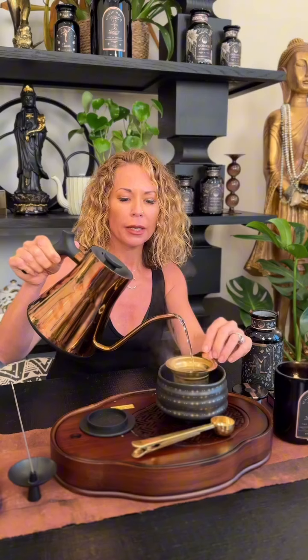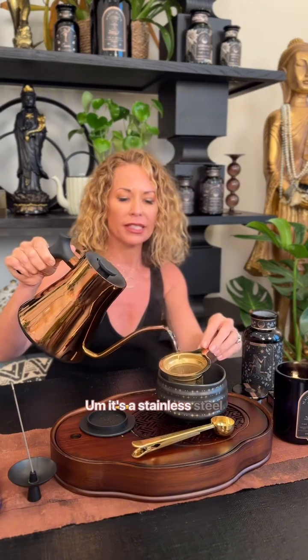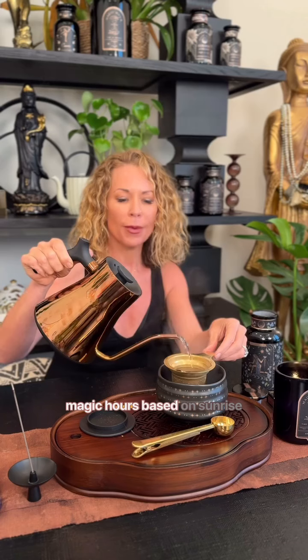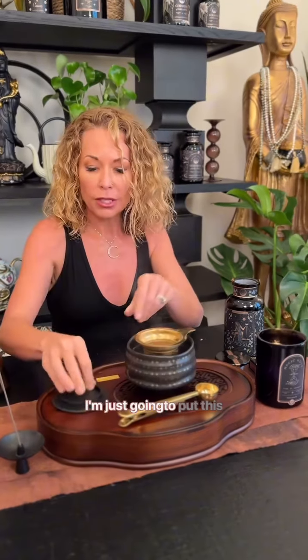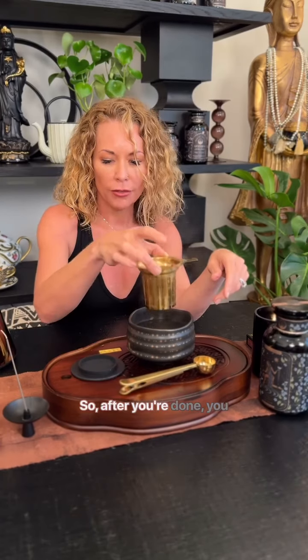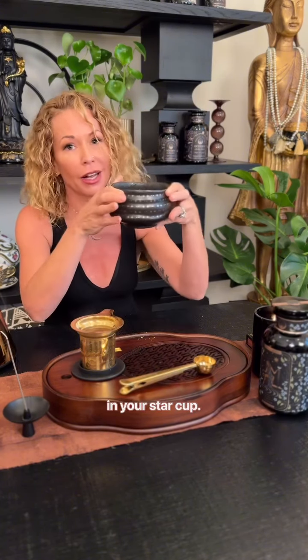And then once you're done with it, you can do this. It's a stainless steel strainer — electroplated brass finish. I love the color gold because it reminds me of the sun and magic hours based on sunrise and sunset. I'm just going to put this over the top. So when you're done, you can drink the star tea with your star strainer in your star cup.